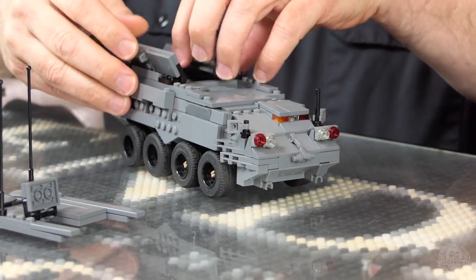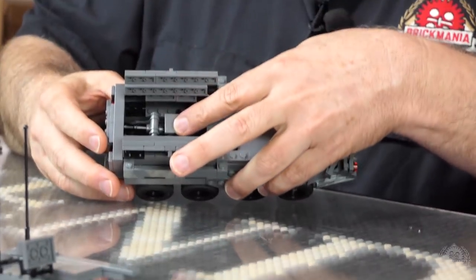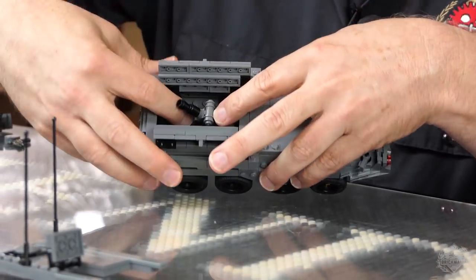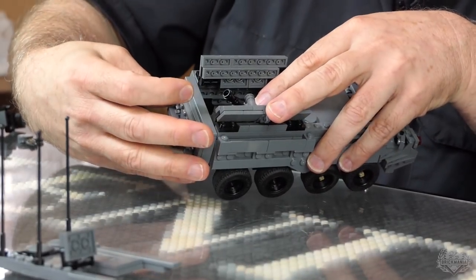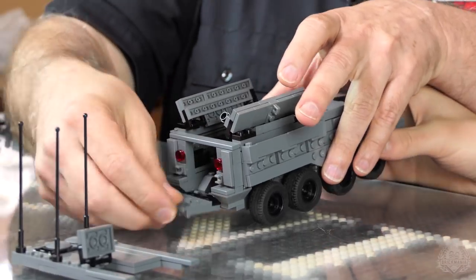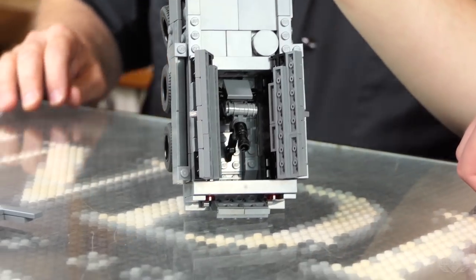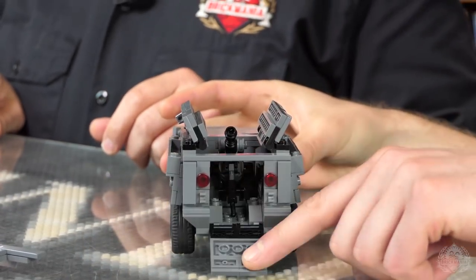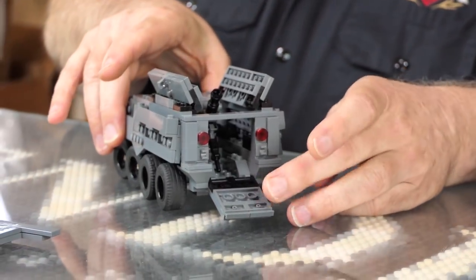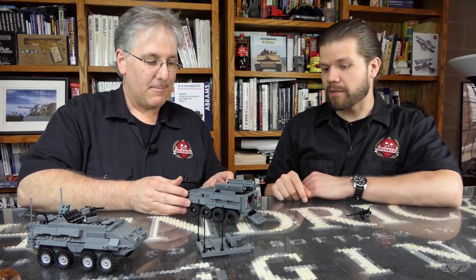We're not done yet though. So this opens up, right? The mortar actually swings up. There's a little bar that comes down to support the mortar, and now you can launch mortars at your enemy. Super awesome. I believe they actually keep it open in the back when they're firing — the rear door is down when it's firing. All right, that is the mortar configuration.